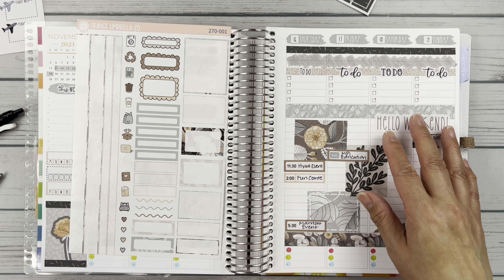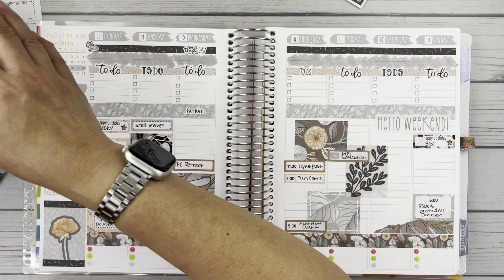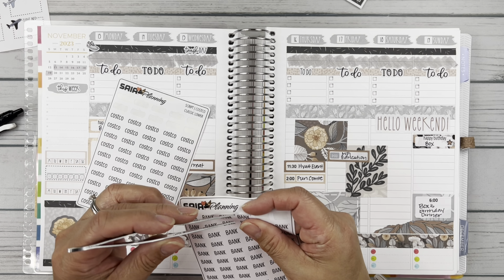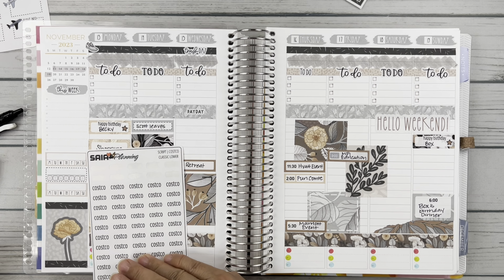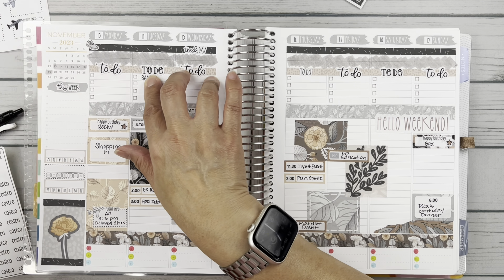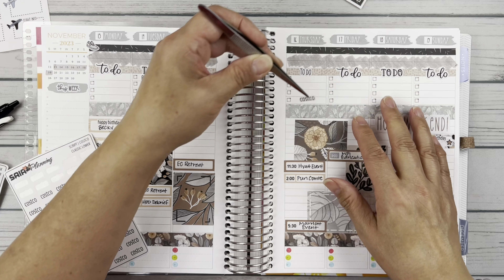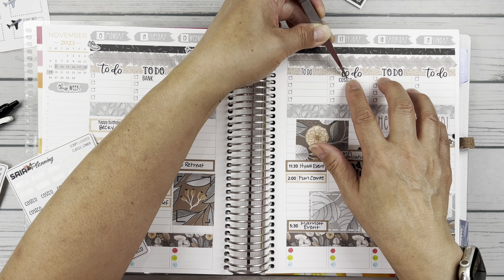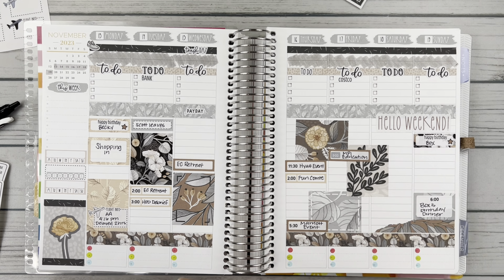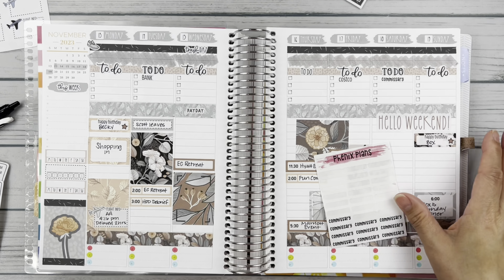Let me double check — paycheck. I do want to throw in things I had already done this week. I did go to the bank on Tuesday morning because my paycheck had already gone in. I did go to Costco on Friday. And today Scott and I did go to the commissary already.